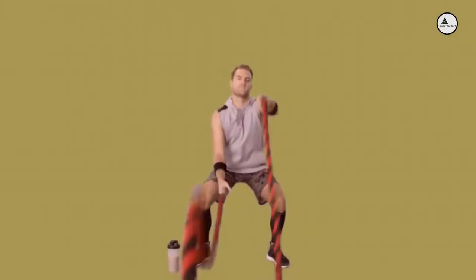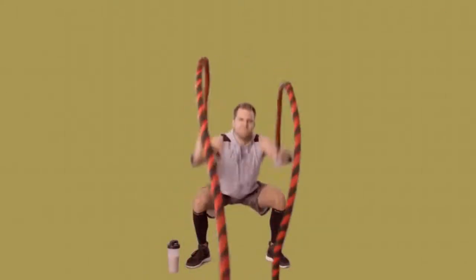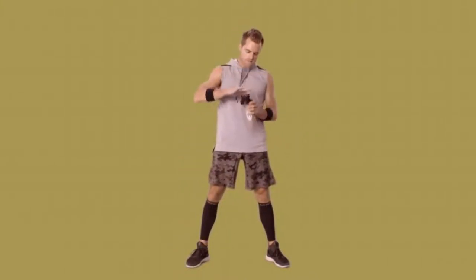This is Darren, the CrossFit Enthusiast. While he has the energy to do 500 squat thrusts wearing a lead vest, he somehow lacks the energy to rinse out his smoothie cups.